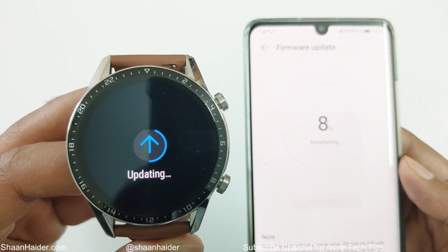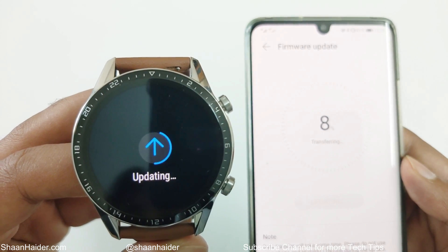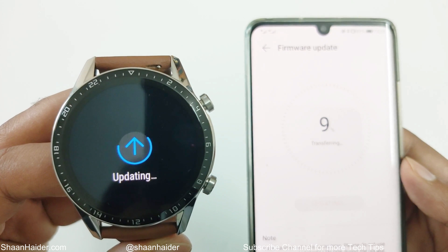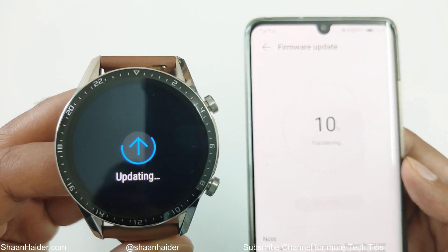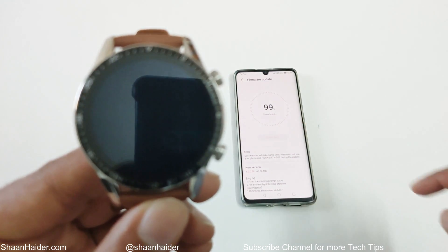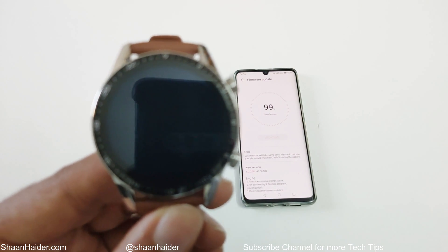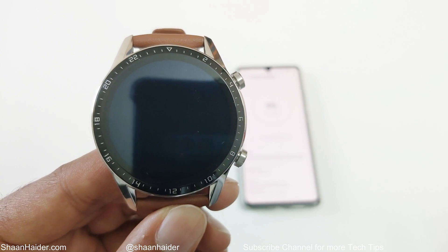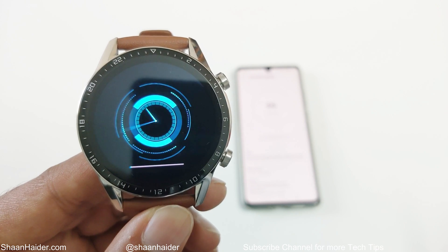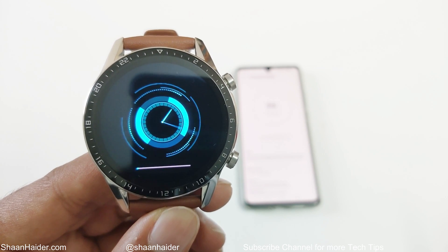As you can see, even for a small software package of 45 MB it's going to take some time in the transfer process from smartphone to smartwatch. Once the transferring of the software package is finished, your Huawei Watch GT2 will reboot, as it is doing right now, and once again it will take some time.